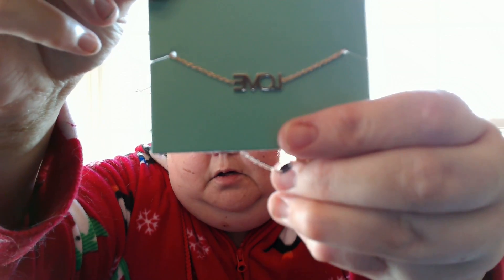Here is a love bracelet from Maya Brenner Designs. It is $65.